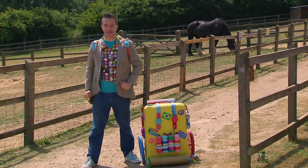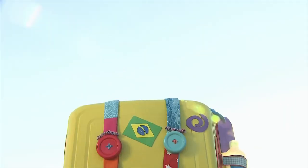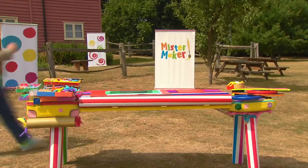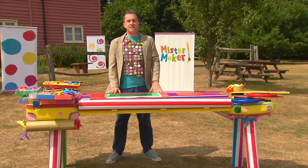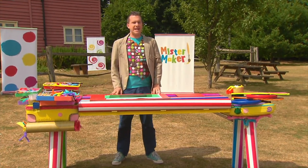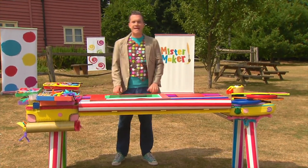But first we'll need somewhere to make it. Excellent. The marvellous maker case has become a marvellous making table. Now we just need some arty things to make our picture.